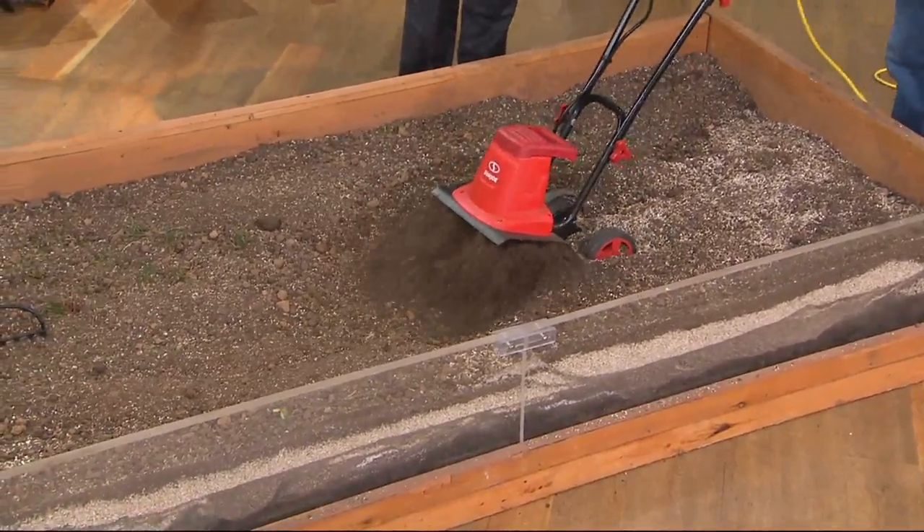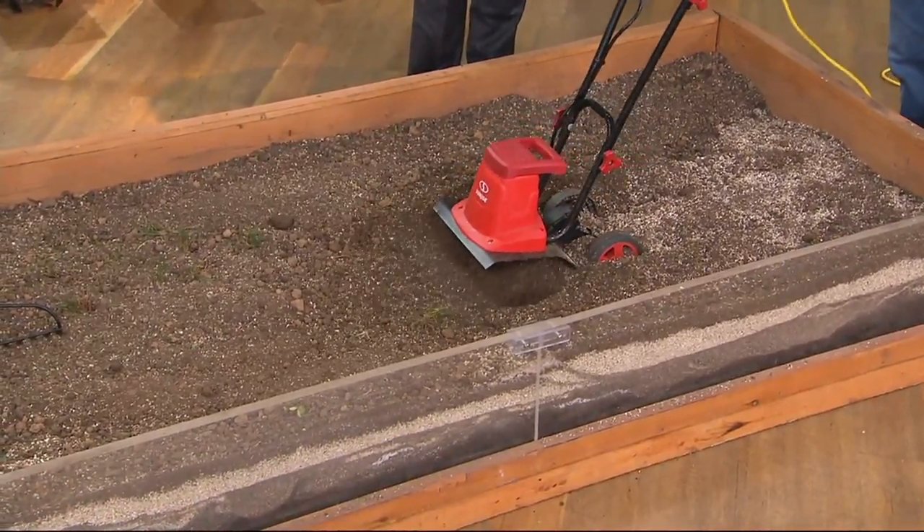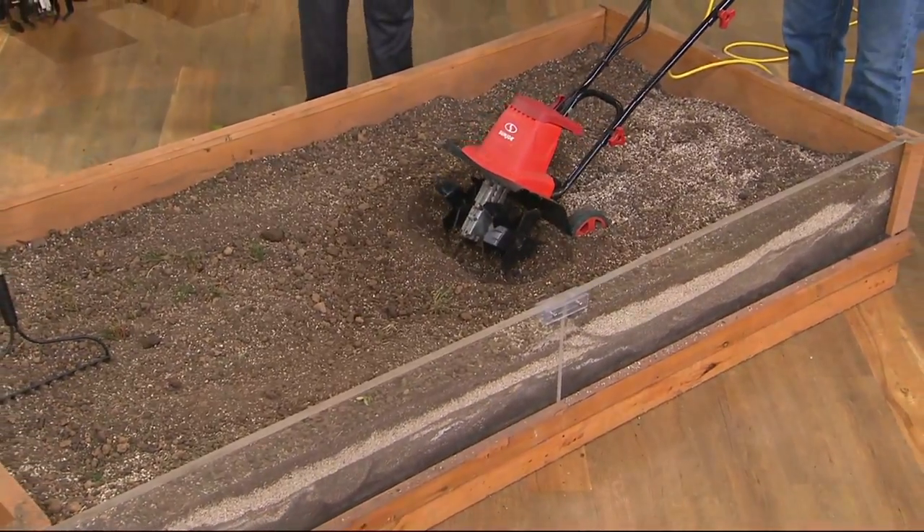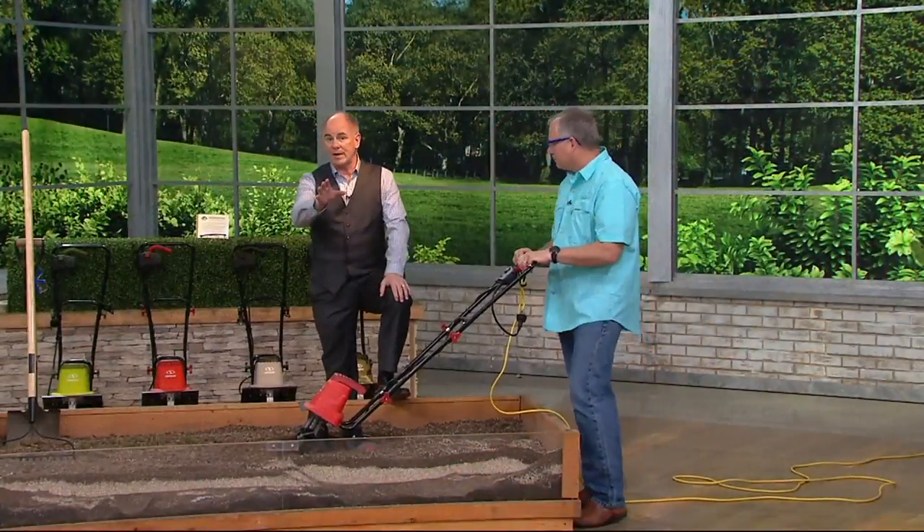Soften it up, to aerate it, to move it, to create a softer environment for plants instead of a hard, compact earth. It's something that benefits your plants and benefits you and your garden.